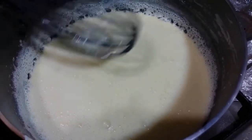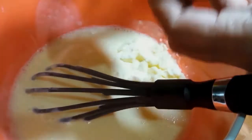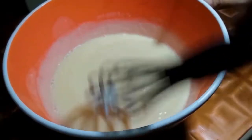Now I will remove it into a separate bowl and mix it in a good way. I am mixing well.